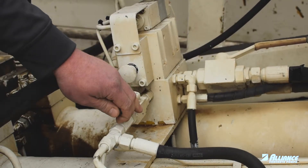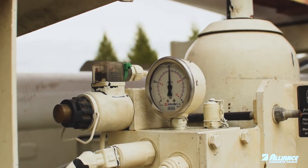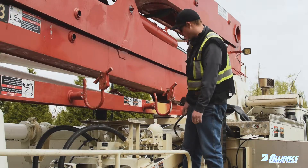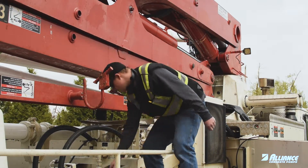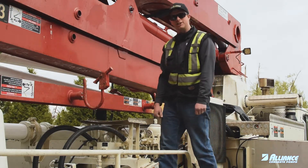Close this back up. Pressure comes back up to 210 on this unit. The charge pressure is now at 100 bar, so we're good to go — back to pumping concrete.